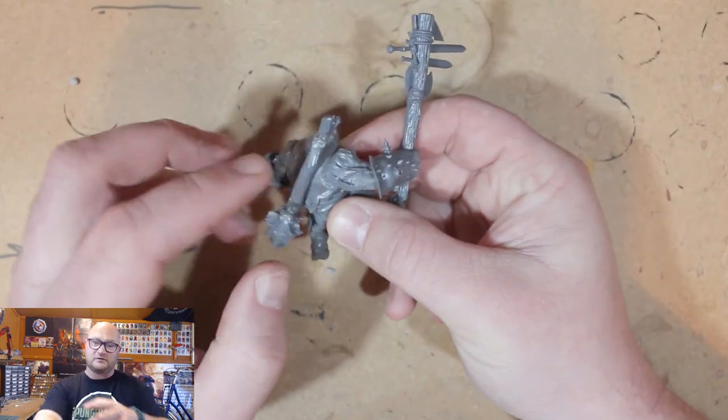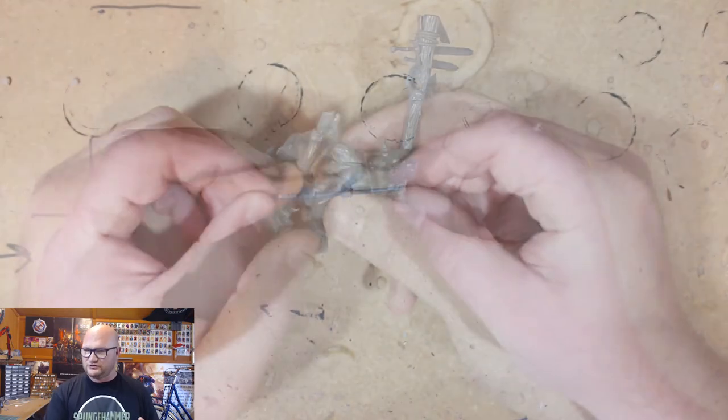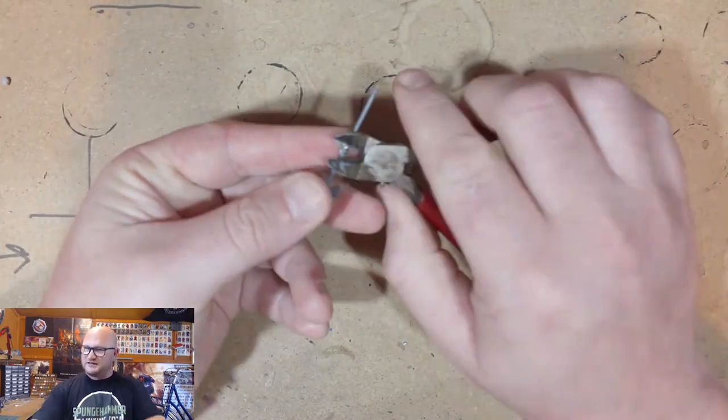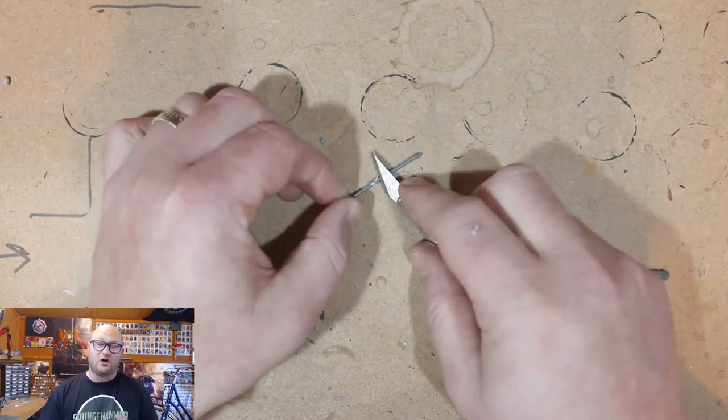The only part of the armor I had to leave on was on his arms, because there's no real simple substitution without really going to town cutting parts up. Plus, a little bit of arm armor like that I think really suits it anyway, so I was happy to leave that on.